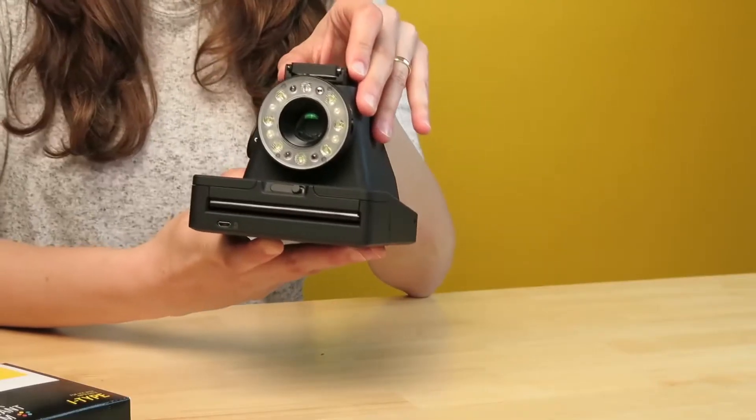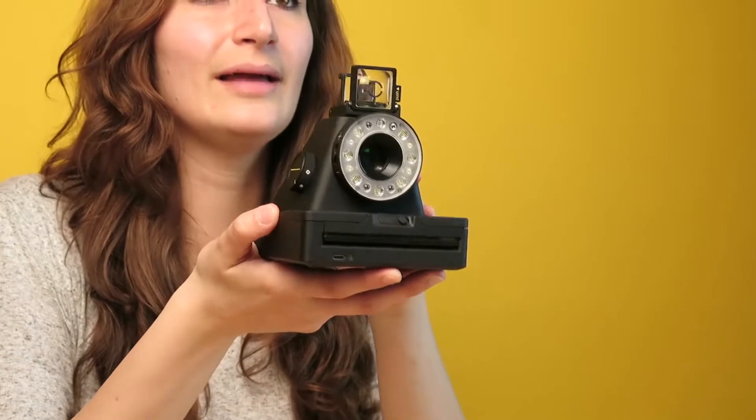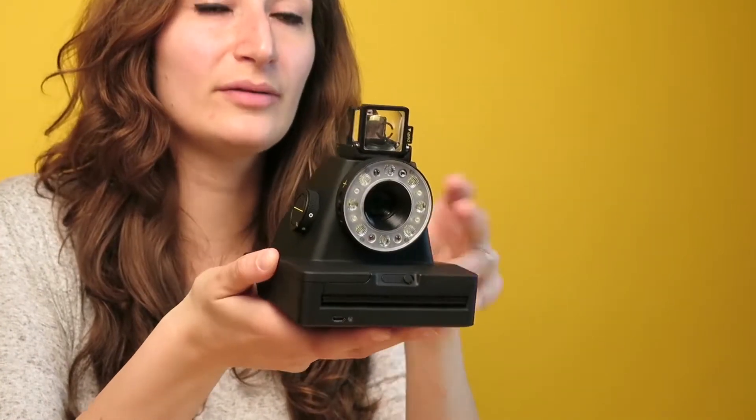This video will explain how to frame and focus with the i1. To frame your subject you need to open the viewfinder. The viewfinder uses silver reflective marks that help you align the camera for a well composed shot.